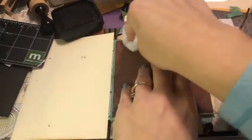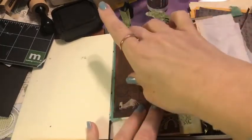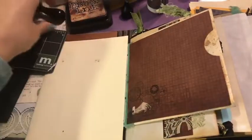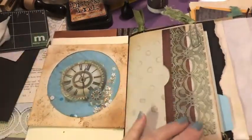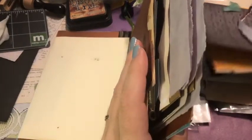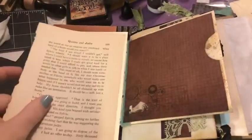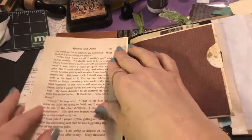Usually when I make pockets the glue does seem to seep a little bit because I try to make sure I get a nice amount on the sides — if you're putting anything in there you want it to be sturdy. We're going to let it dry and keep moving. A lot of my pages don't really have a plan per se; once I get to this point I just let the papers inspire me and go from there.